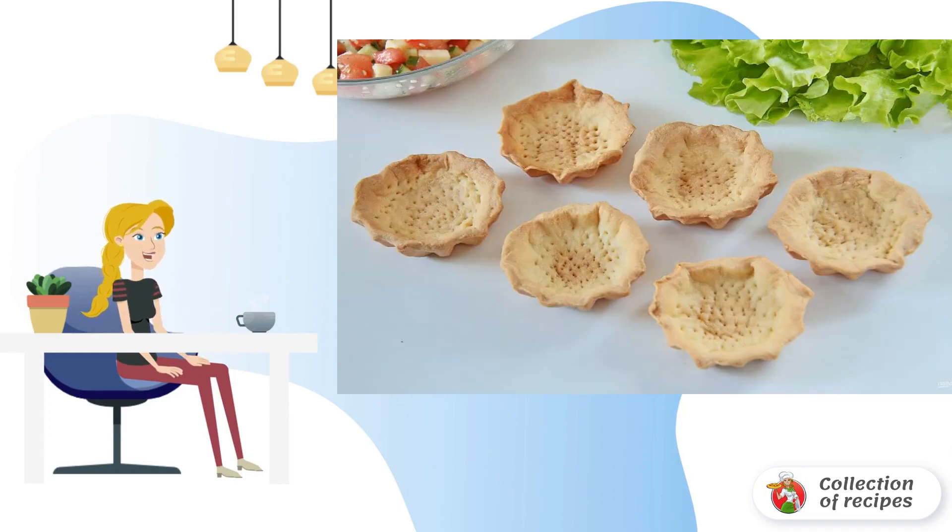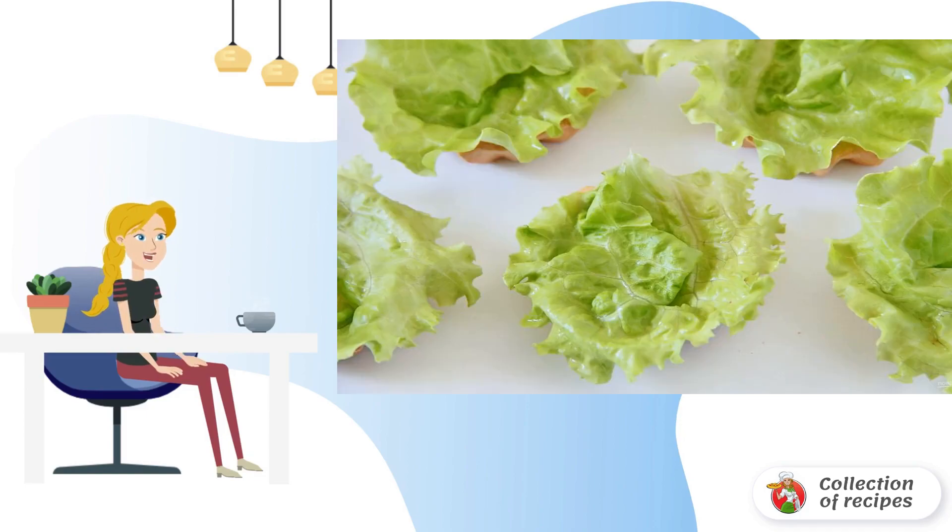Prepare pre-purchased or self-prepared tartlets. We will need unsweetened tartlets — I baked them for this recipe myself from shortbread dough. Place a lettuce leaf on the bottom of the tartlets so that it looks out a little from the top of the baskets.